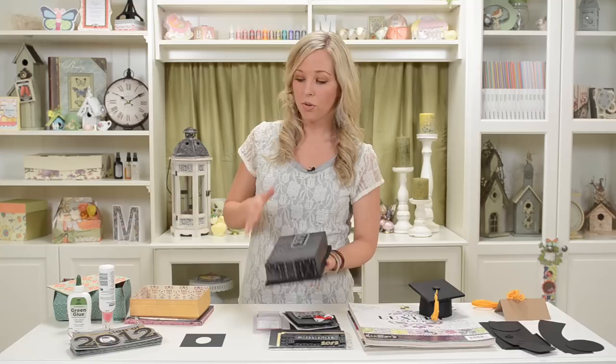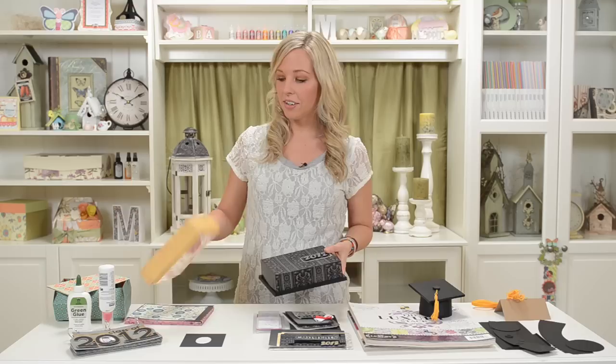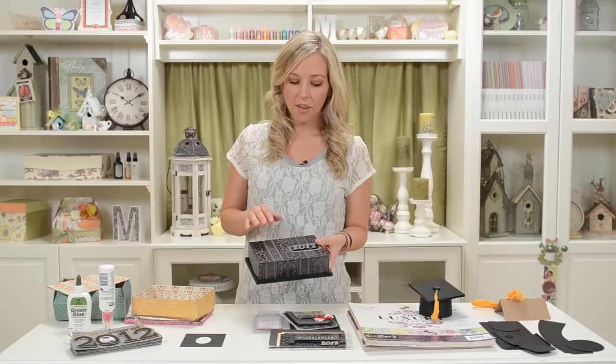I wanted to keep it really elegant and simple because I think that's the perfect look for graduation stuff. You could put anything in this little decorative box, and of course you can use it with any other theme with different colored papers. I cut out some fun flowery papers just to give it a different look for when I show you how it goes together.